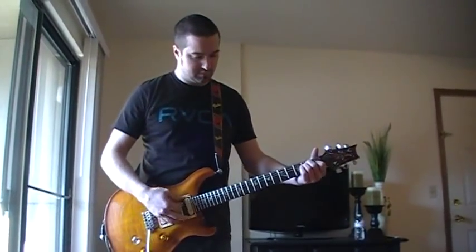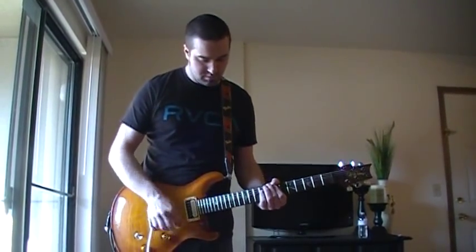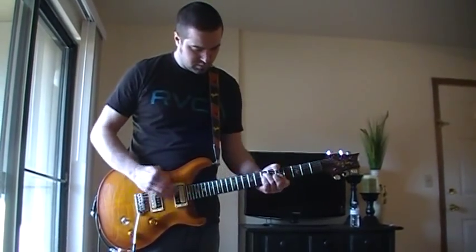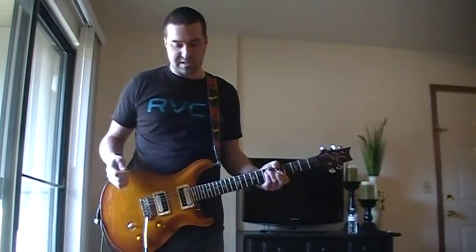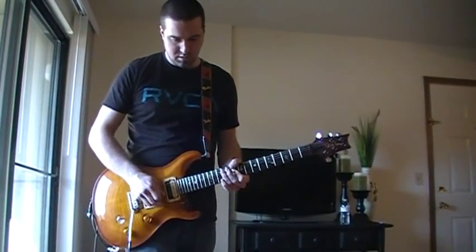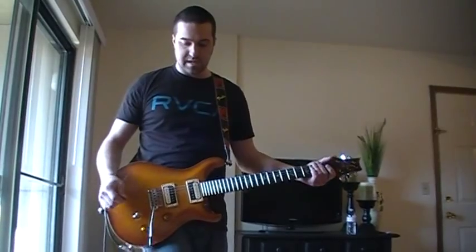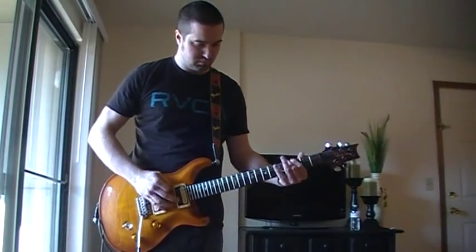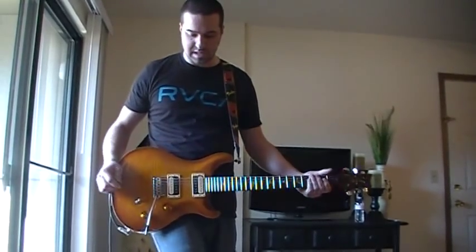Clean tone — nice kind of a jangly clean tone. I like to keep it crystal clear on the clean channel. I don't really use the push that much because I've got a blues driver on my pedal board that I like for the crunch type tones. I like it a lot better. I've got the full tone that I use for some different crunch tones and things.